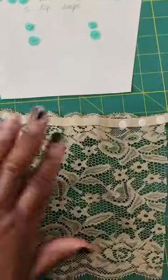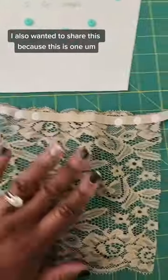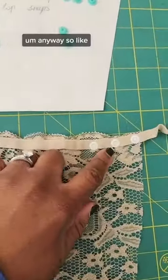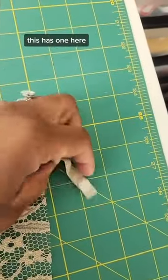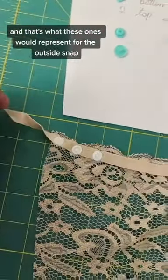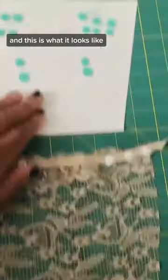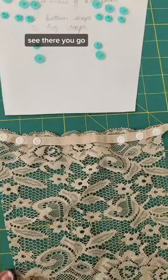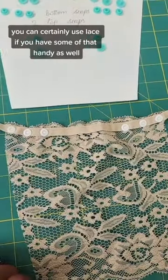This came as a pack of three — you can see this has three here, and that's what those three would represent. This has one here, and that's what these ones represent for the outside snap. And this is what my pattern looks like. You can certainly use lace if you have some of that handy as well.